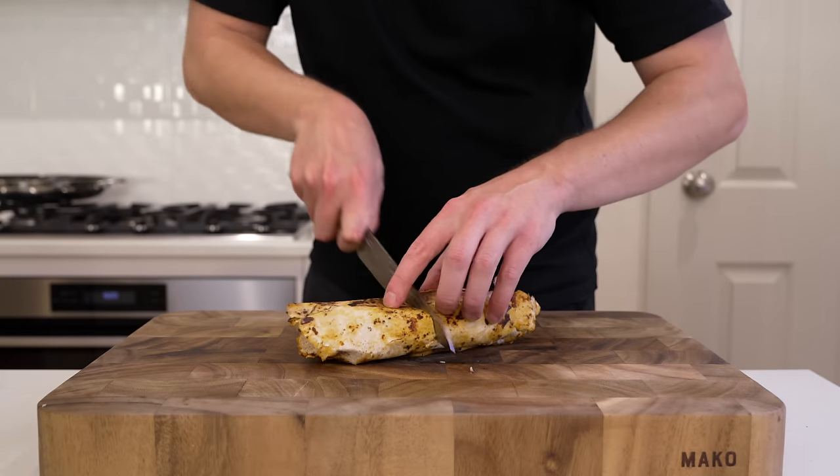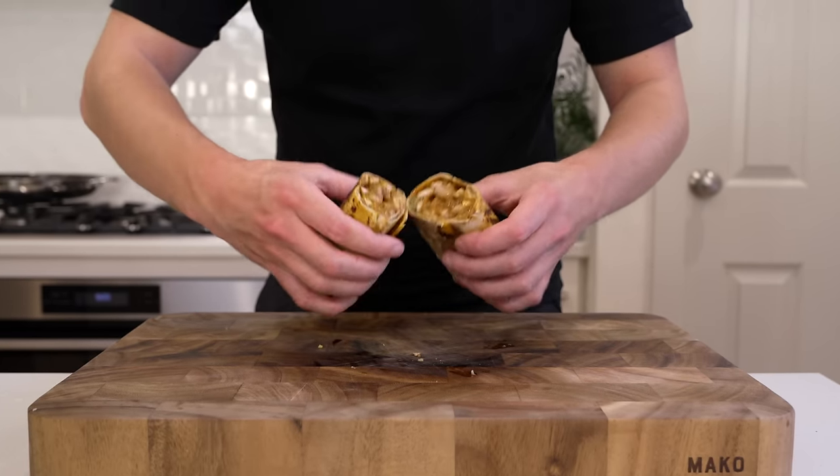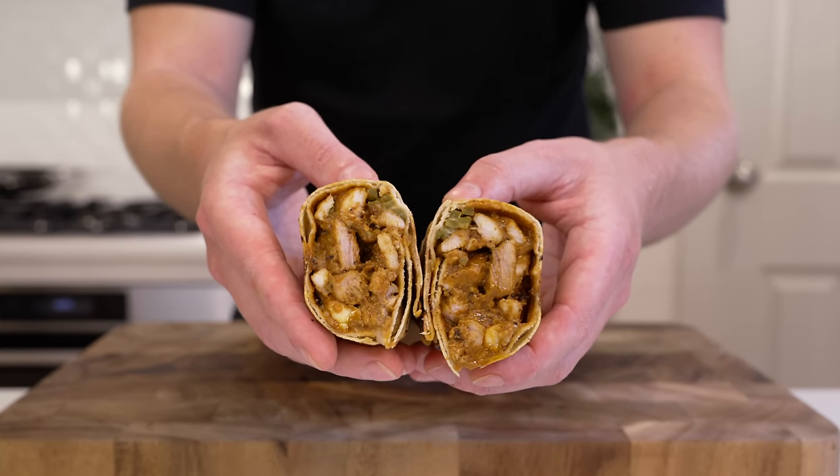Once everything is done, slice the wrap — either straight or on an angle if you want to be fancy — to reveal that centre with the juicy chicken. The marinade is perfect, the pickles add acidity, and the garlic tum brings it all together. A personal preference is to add a little more tum on top; it'll give you more garlic breath, but there's only one thing left to do — dig in.